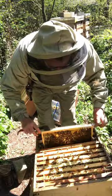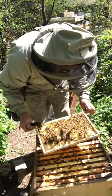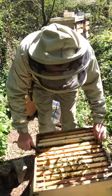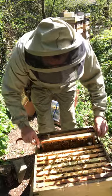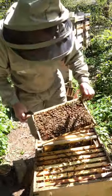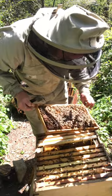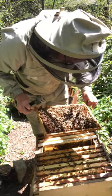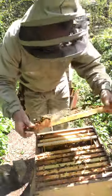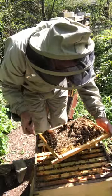See what we've got here — a bit of fresh drawn foundation. Larvae, eggs, sealed brood. So brood in all stages, nice calm bees.